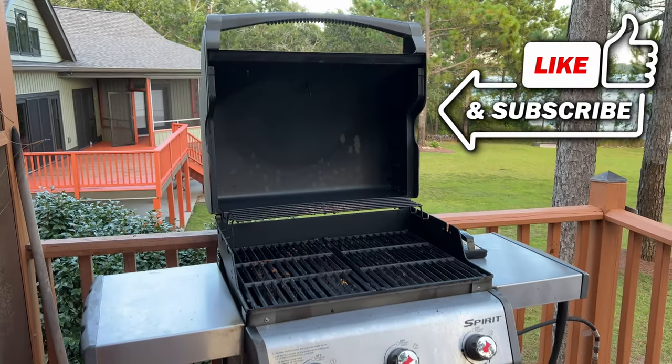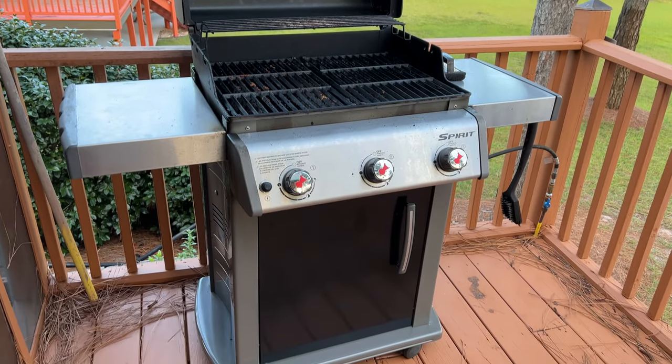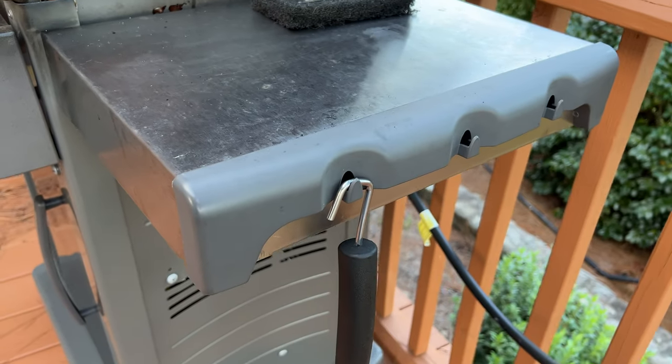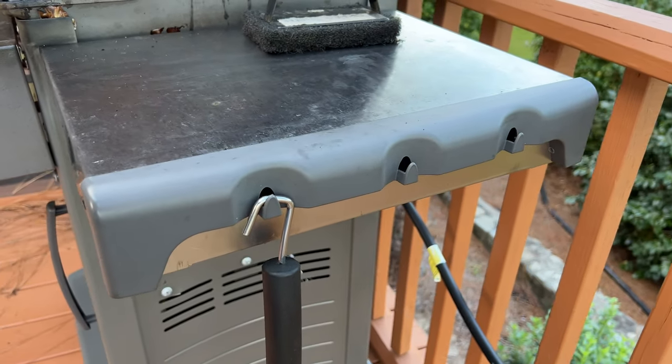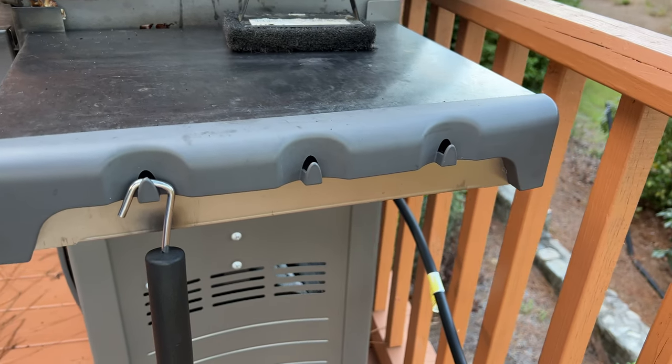This is a three-burner grill and it doesn't take up too much room, though with the arms extended it does have a bit of a bigger footprint. There are hooks built in on the side which are really convenient — for cleaning tools, tongs, and things like that, it's great to be able to hang those right there.